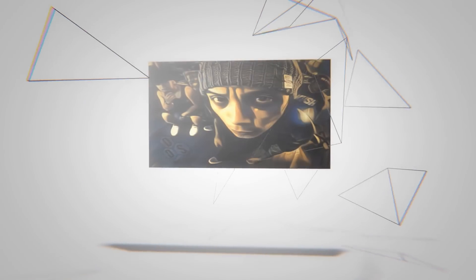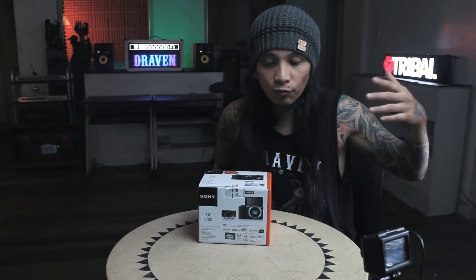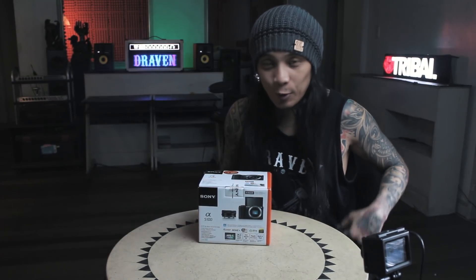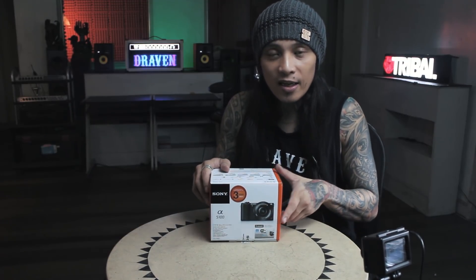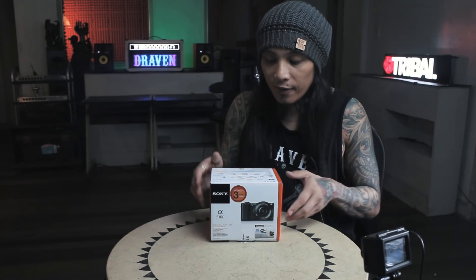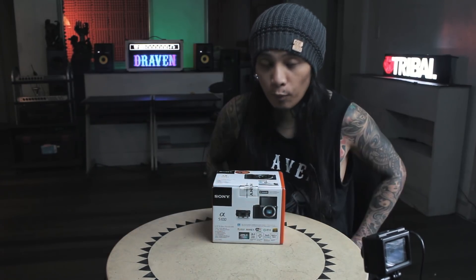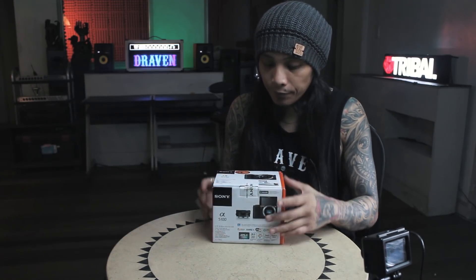Hello everyone, welcome to another episode of the Goodie Bag. Today we're going to open this box from Sony — this is the Sony A5100 mirrorless camera. We're going to open it right now and I'll show you what's inside.